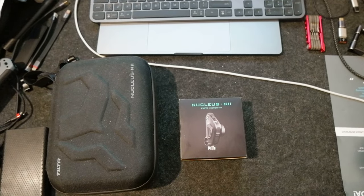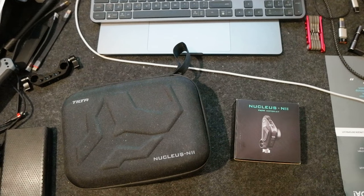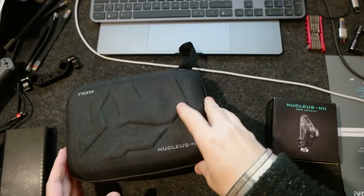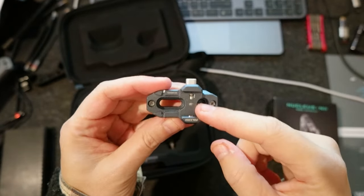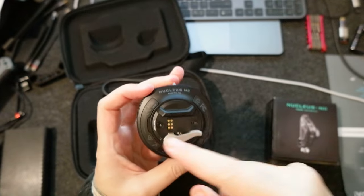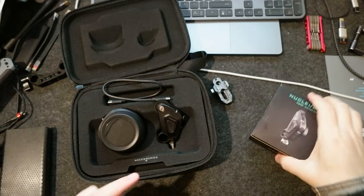Hello everyone, today I wanted to do an unboxing of the Nucleus Nano 2 motor. I already have the Nucleus Nano 2 package from Tilta, which comes with the controller plus one motor and some accessories. I've already installed the Nano 2 F22 adapter from Falcon so I can mount it on the side of my camera cage and use the controller, which has a natural mount.